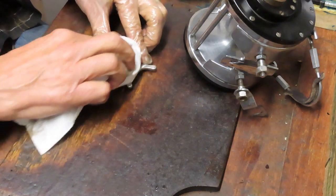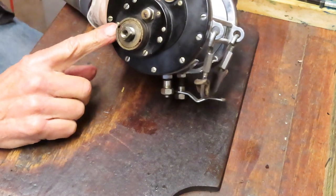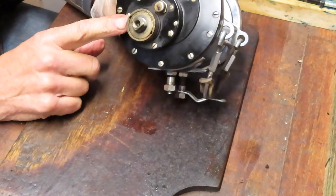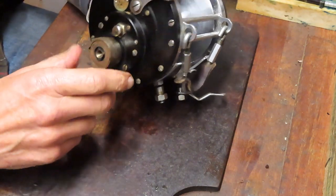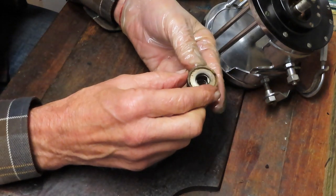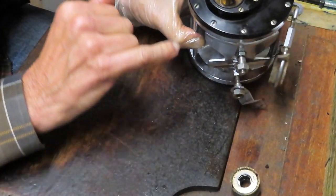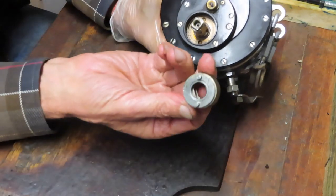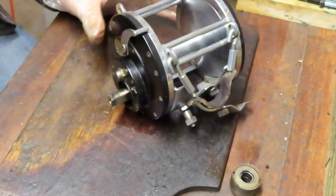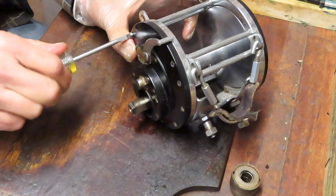Now, the last reel I did for Kevin had one of these assemblies as well. This allows you to service the drag stack without taking the reel plate off - I think it's an ingenious design. In this case it comes right out. So this is a self-contained drag assembly stack - it probably has the older washers in it. I'll set this aside and show you how to clean it up later. You'll notice there are two prongs on the back of the main gear - they slide in, and it's a beautiful thing. Let's take the rest of this reel apart so we can service the internals.